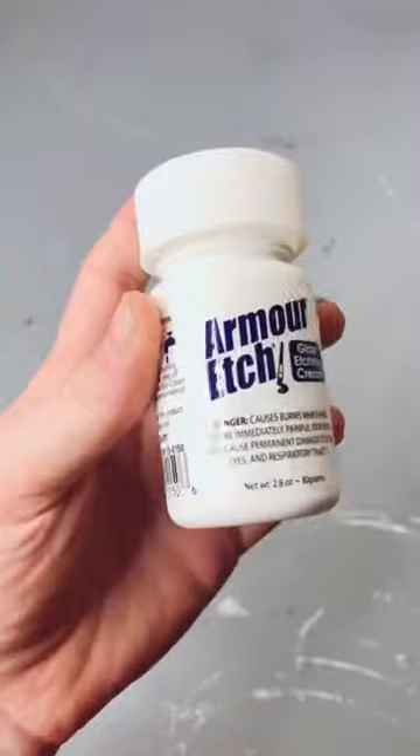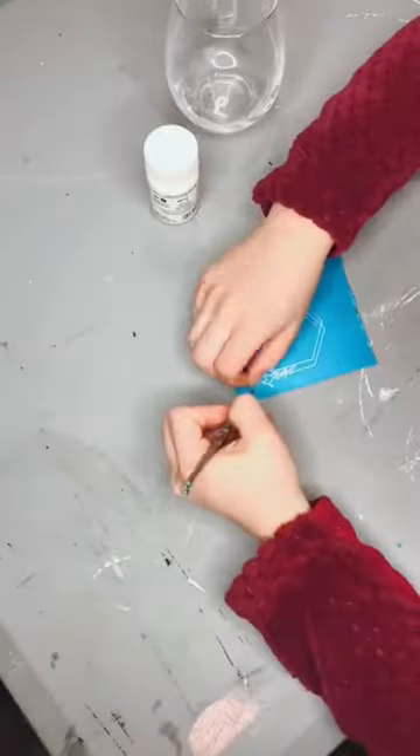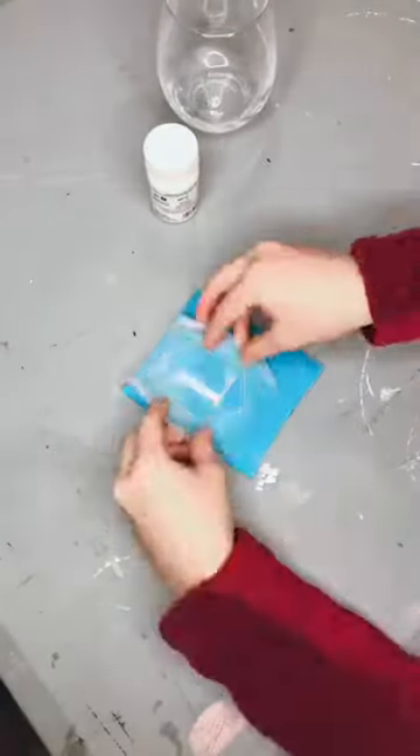I found these wine glasses in the Target Dollar Spot and I decided to try using this Armor Etch Cream to etch the glass. So I picked out this really pretty design on Design Space, which is super delicate and hard to work with, but it's fine.